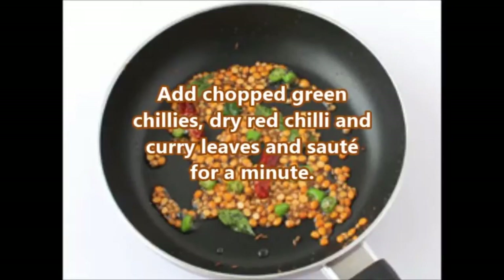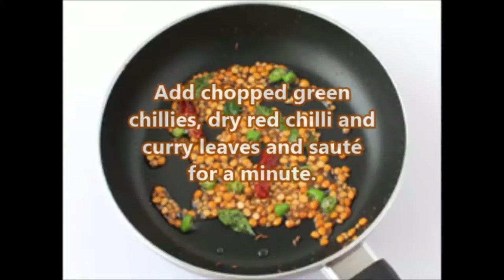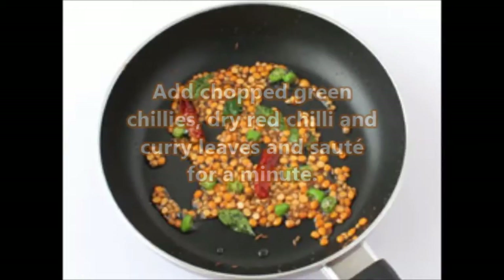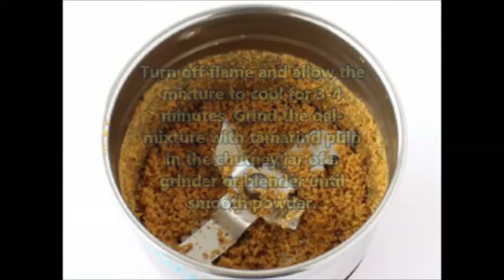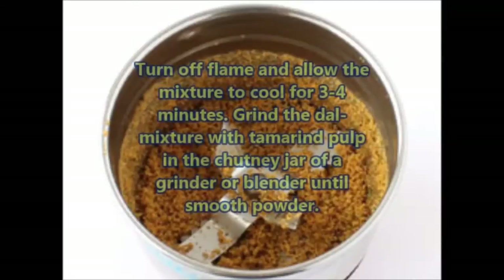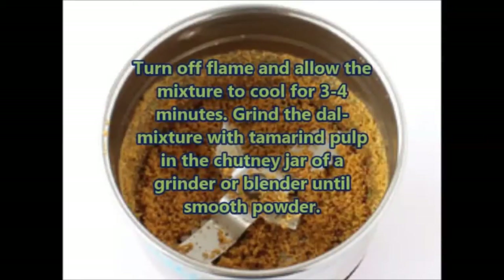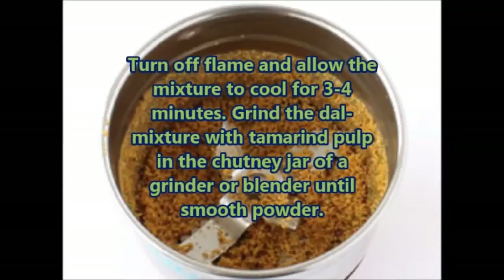Add red chillies according to your choice — if you like spicy you can add more red chillies. Turn off the flame and allow the mixture to cool for 3 to 4 minutes. Then grind the dal mixture with tamarind pulp in the chutney jar of the grinder until a smooth powder forms.